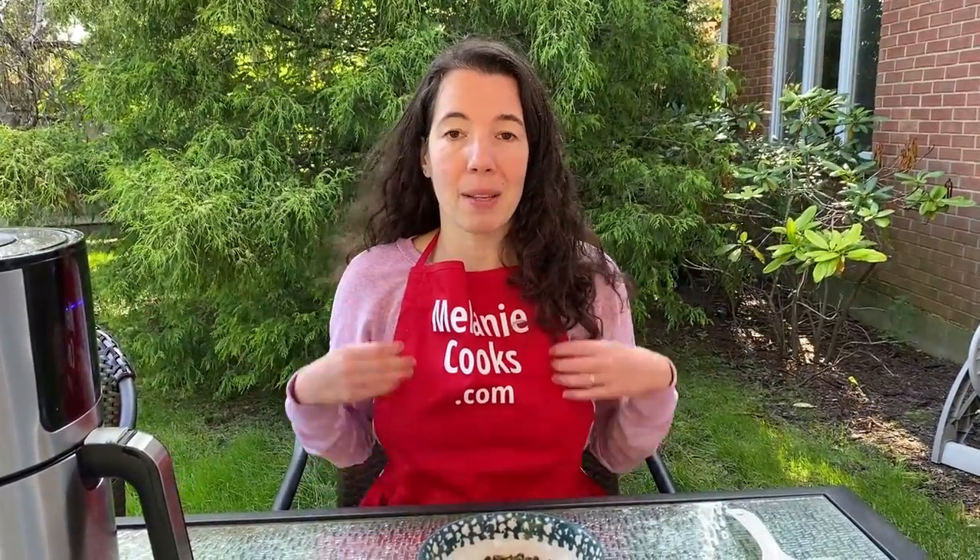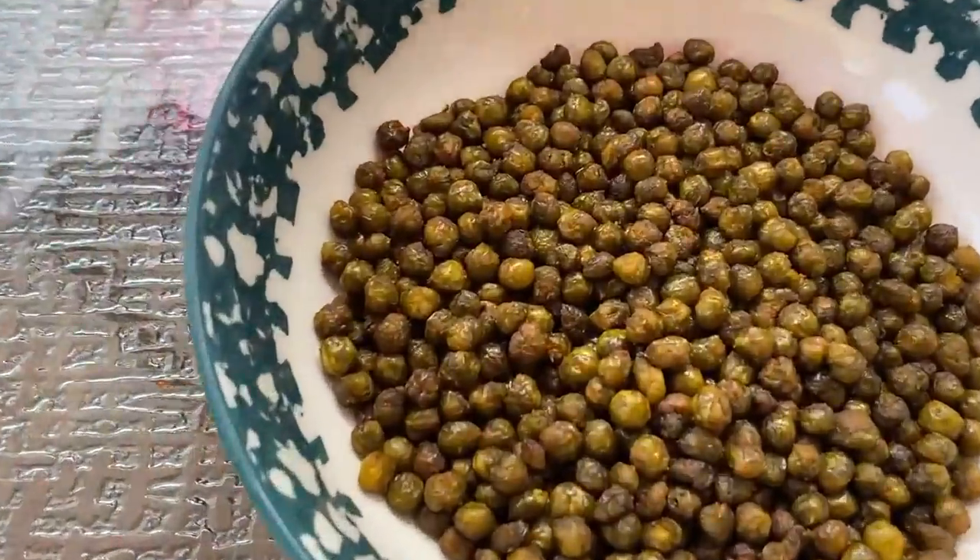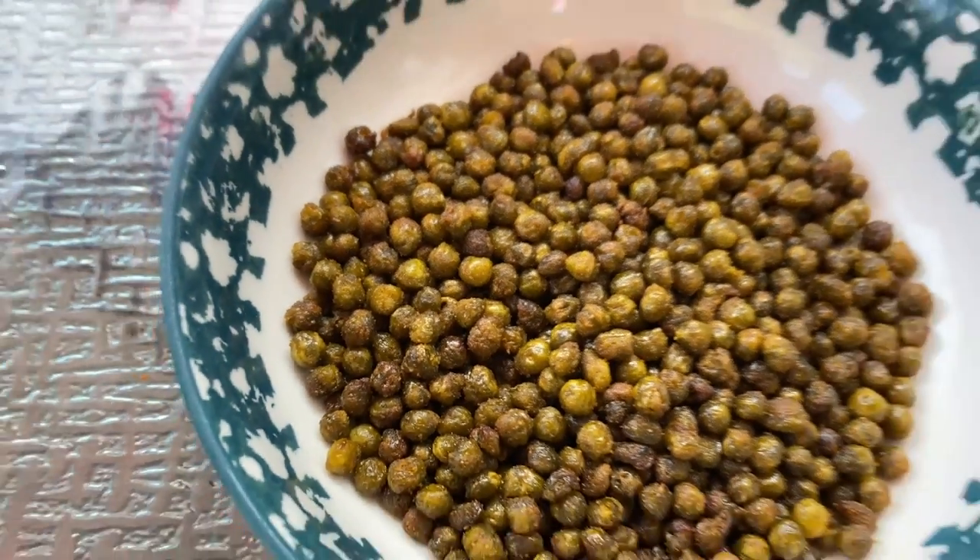For a free printable recipe and other easy air fryer recipes, please visit my website MelanieCooks.com. And don't forget to subscribe to my YouTube channel, Melanie Cooks. Thanks for watching and I'll see you next time.